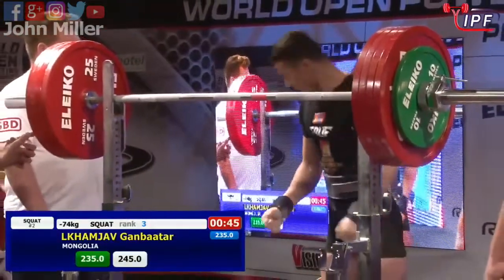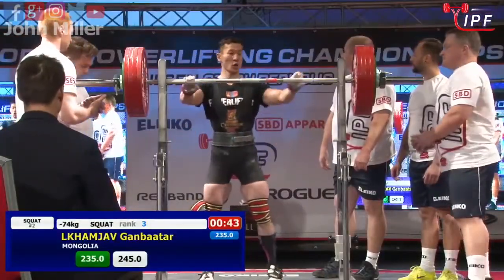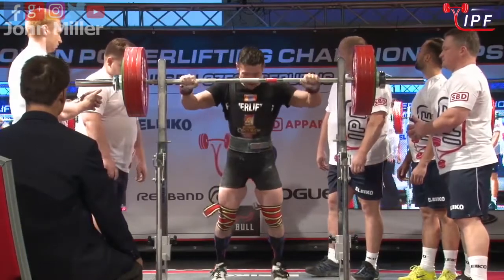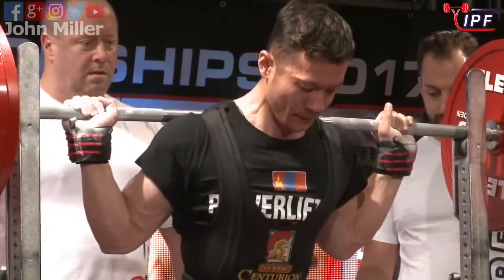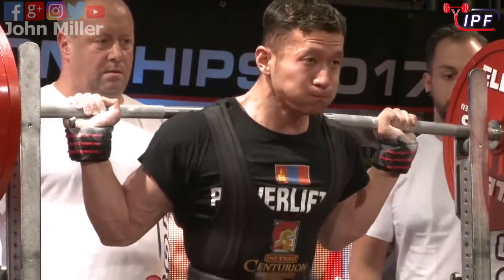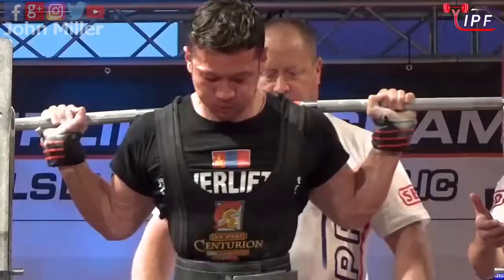10 kilo jump from him — looked very strong in the first one, controlled. Shouldn't have too much problems with these 245 kilograms.